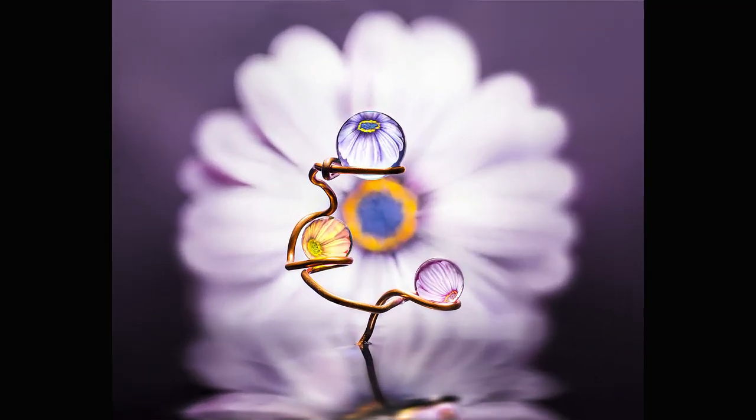Hi and welcome back to the giant world of tiny things. My name is Maximilian and today I'd like to invite you to join me in the studio and create the refraction image that you're looking at right now.